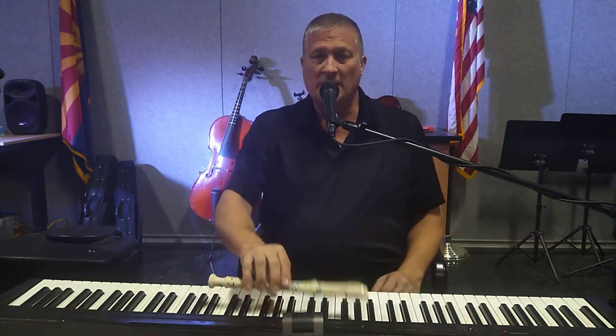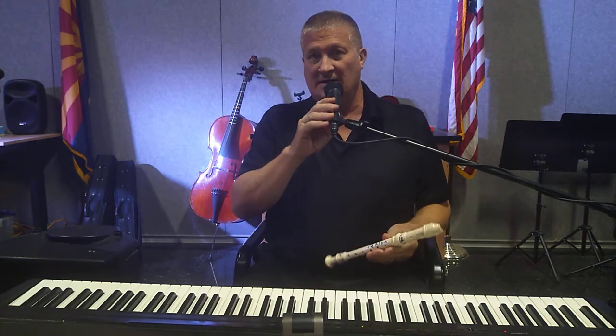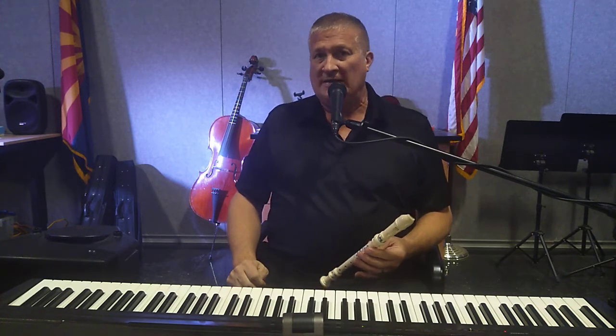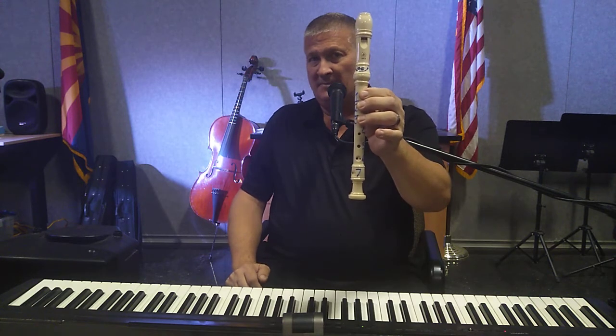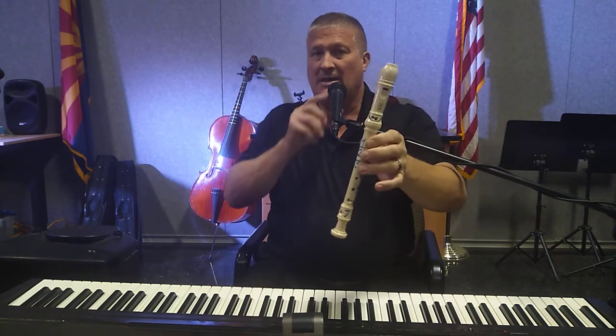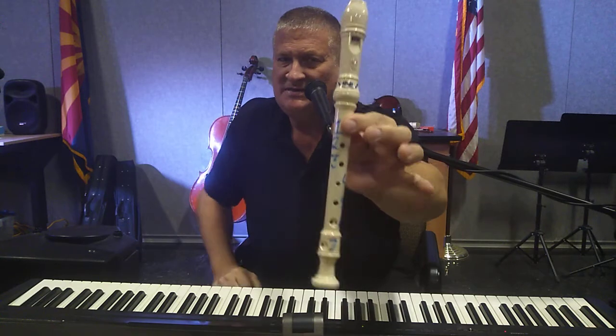Hello first graders! This video is designed to help you understand how to play 'Jolly Old St. Nicholas' on the recorder in preparation for your winter concert. On my recorder, hopefully you can see the numbers.